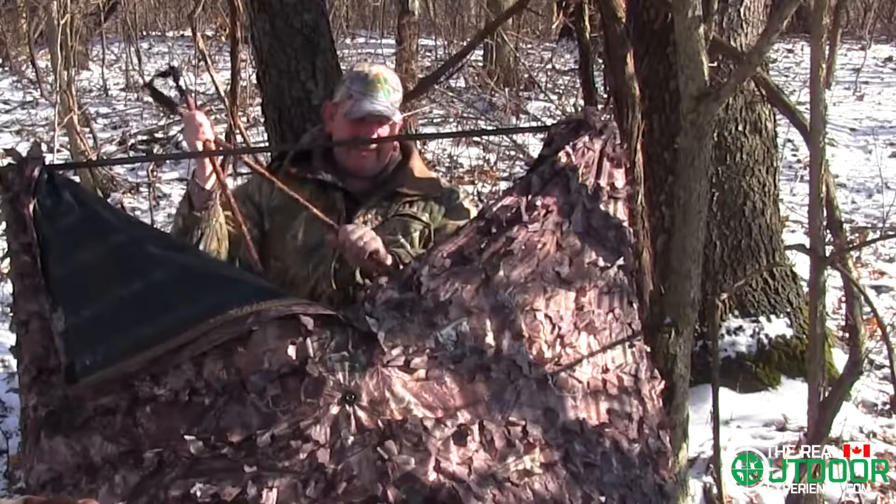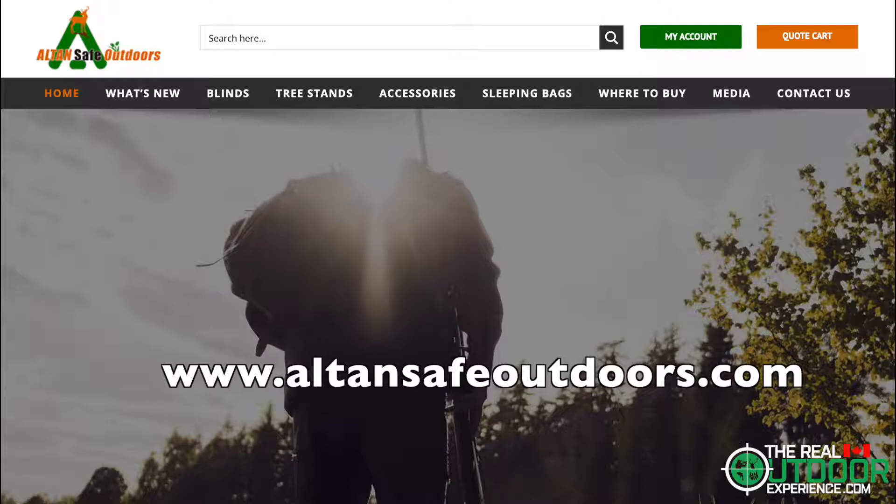Check out all the fine products at www.alltansafeoutdoors.com. Don't forget, teach your kids about safety in the outdoors. It is important.